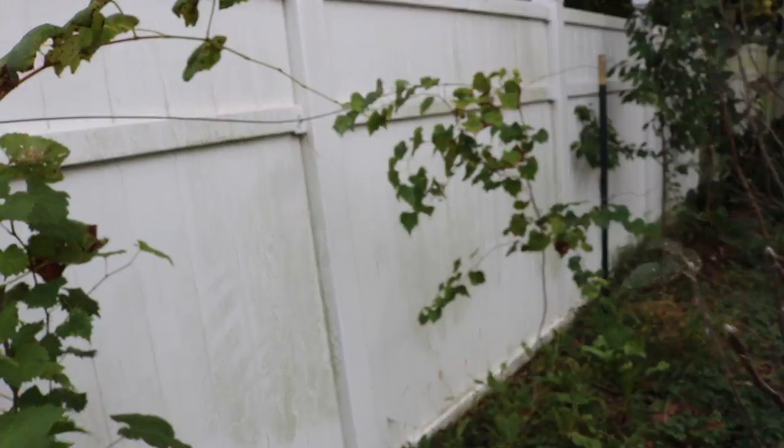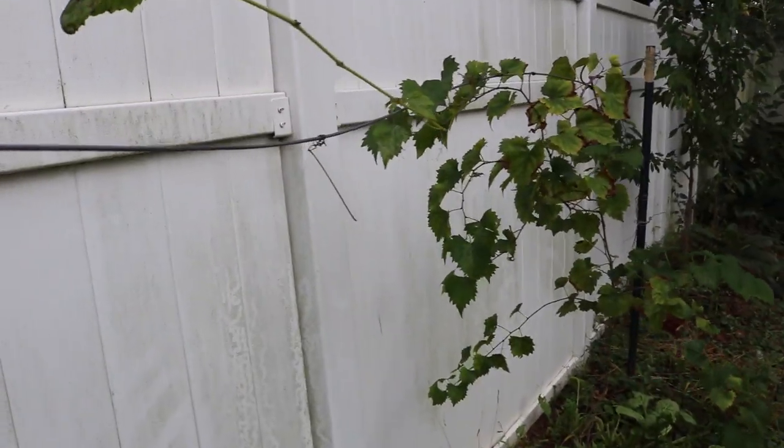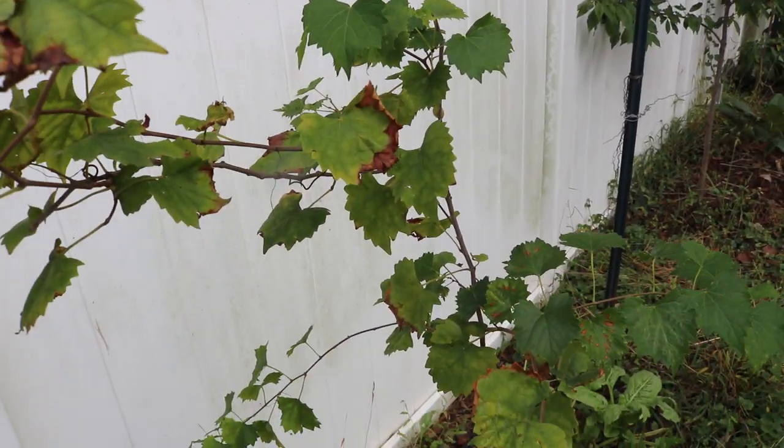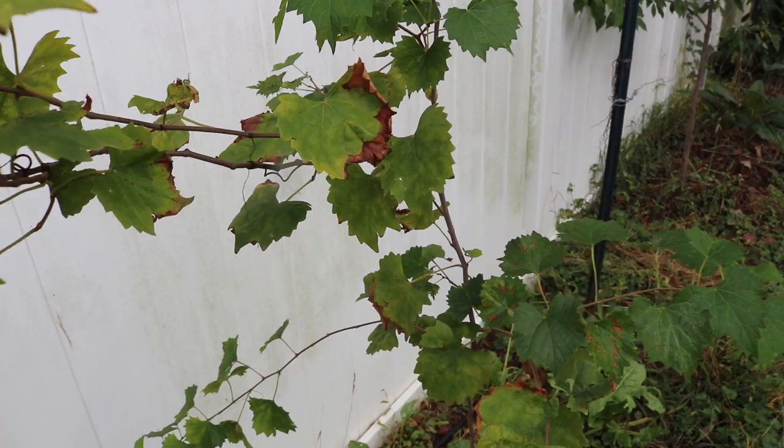Yo, yo, it's Ross. We got ourselves a real special treat today — something new, something we haven't tried before in the orchard.